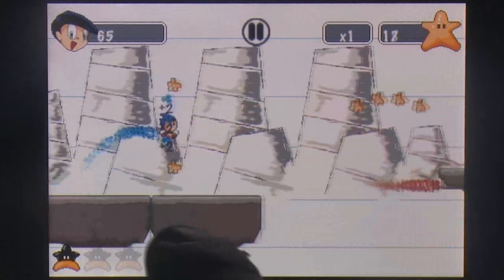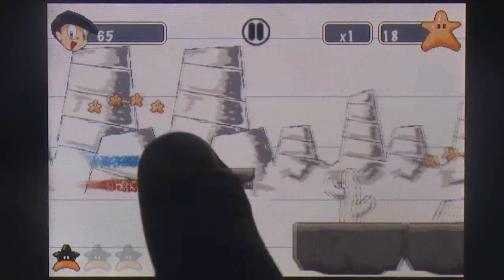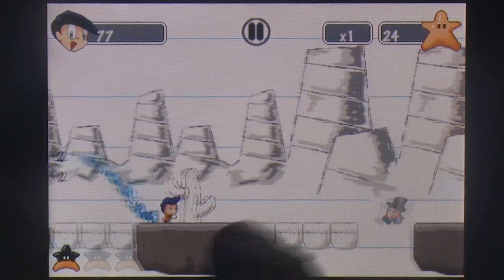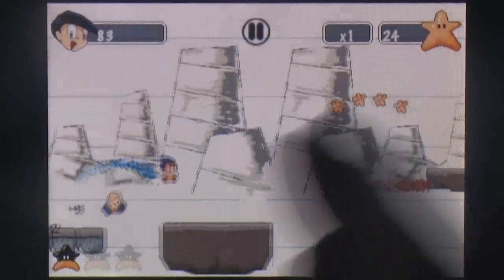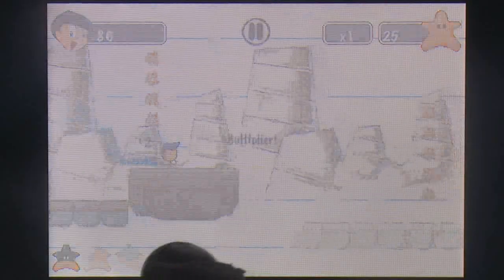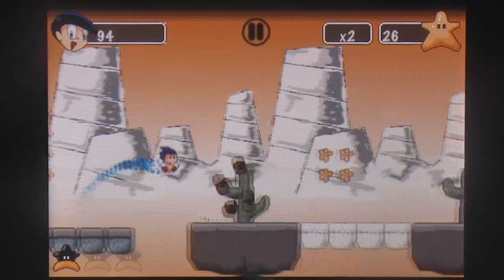Dynamo Kid extends the basic tap-to-jump setup used in most endless runners by letting you tap and swipe the screen to eliminate enemies, draw new platforms, and unlock bonus stars to gain access to new levels. Bonus points are also awarded for managing to juggle enemies with taps or jumping on their heads.